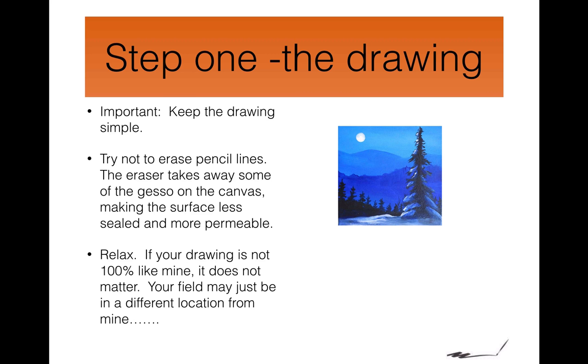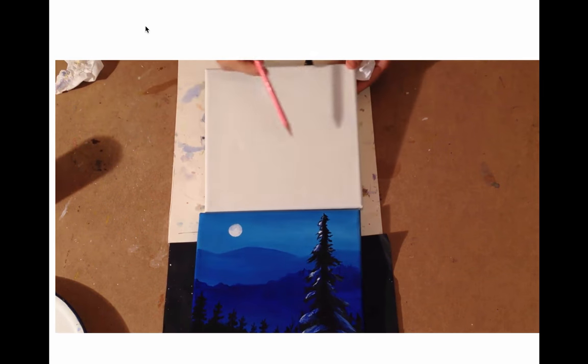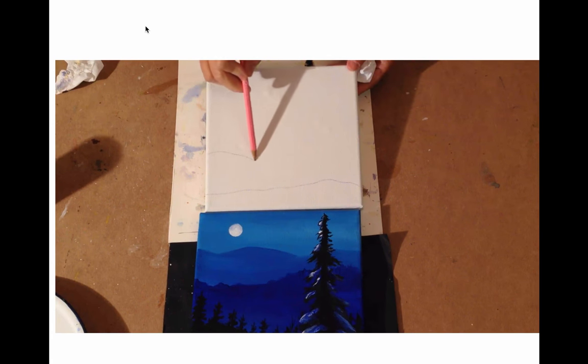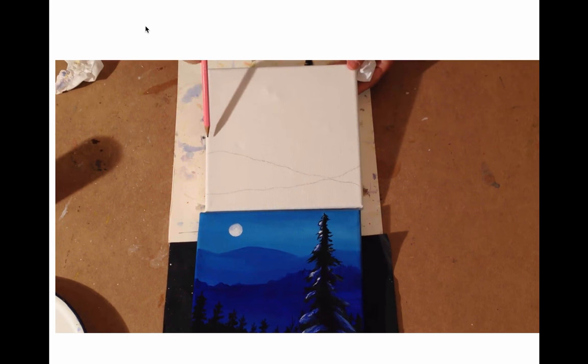Watch the video and see how it's done. So here's my canvas. What I want to do is keep the drawing simple. I draw one crooked line, a second crooked line, a third crooked line — these are the hills. And one last crooked line for the furthest away hills.